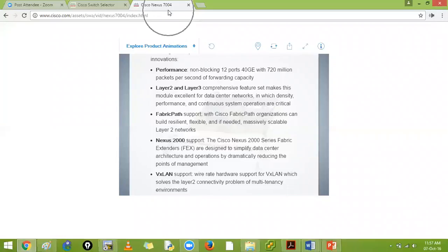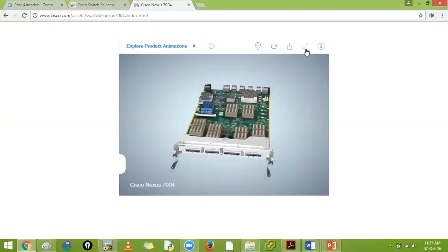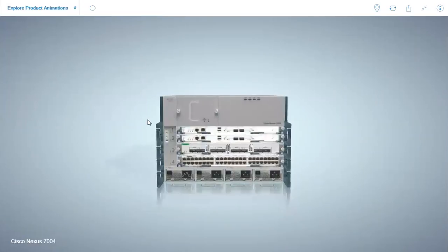Comparing the 7004 series Nexus switch: it has an F3 series line card which supports the FEX 2000 series. The F series line card is very capable and integrates well into your data center system. The 7004 is a smaller Nexus switch with four slots - two supervisors and two I/O modules.